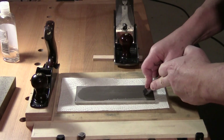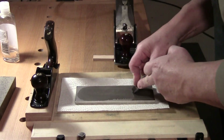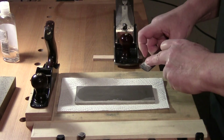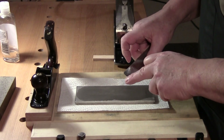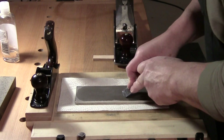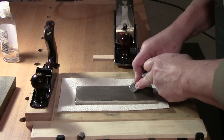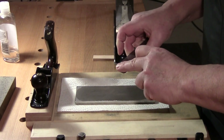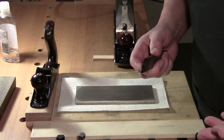Some people like to do an X or figure eight, but you're not changing the angle of the blade to the stone. You'll slowly start raising a burr — back and forth, side to side, back and forth, side to side. I've got a slight burr starting. That's the conventional method.